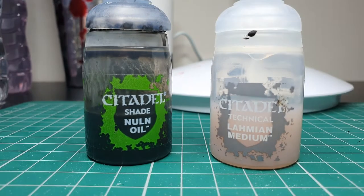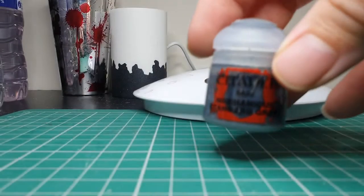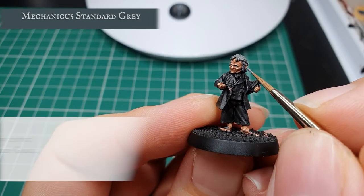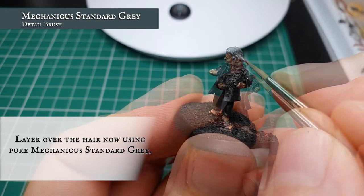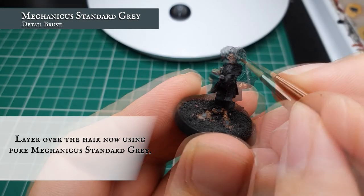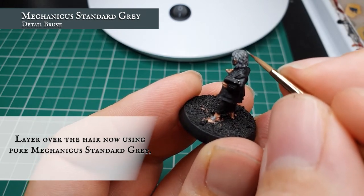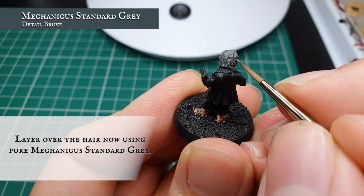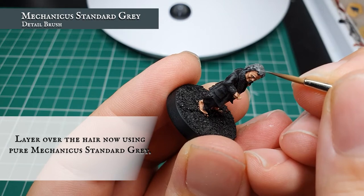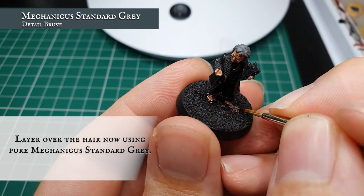Now we're going to create a wash with Nuln Oil and apply this all over Bilbo's hair. Once done, we're going to use Mechanicus Standard Grey and very carefully and painstakingly start creating some definition and flow throughout the Hobbit's hair. The hair is quite messy and tousled but is quite well defined, so finding where to put this layer shouldn't prove too taxing — we just want to carefully separate out the bigger chunks of hair, leaving the Nuln Oil showing in the recesses to create a sense of flow. Hair on the feet isn't as well defined so you can get away with just a quick dot layer highlight there.